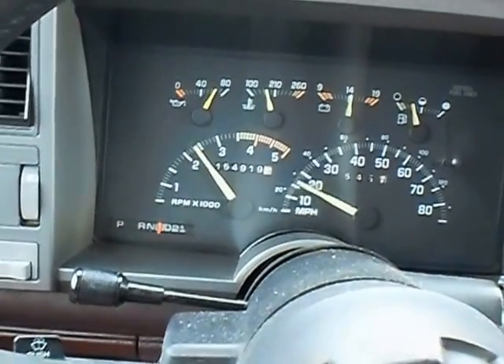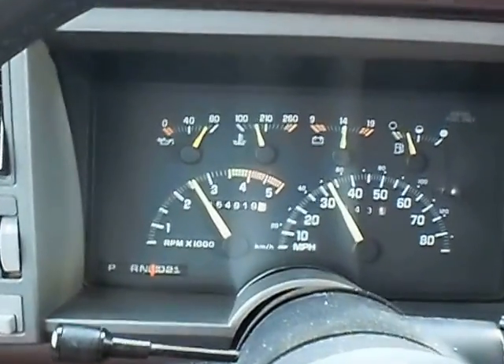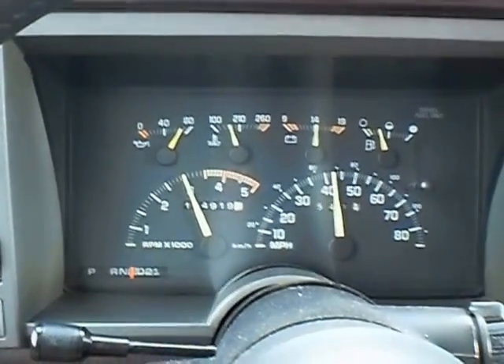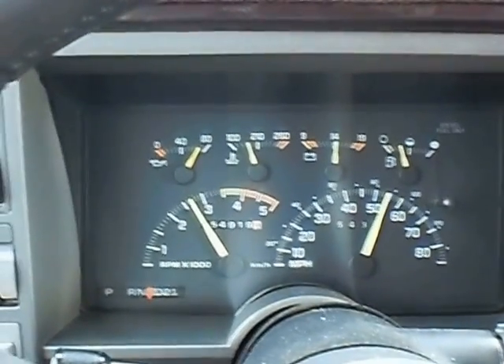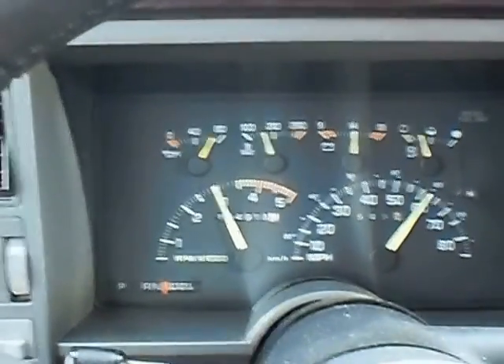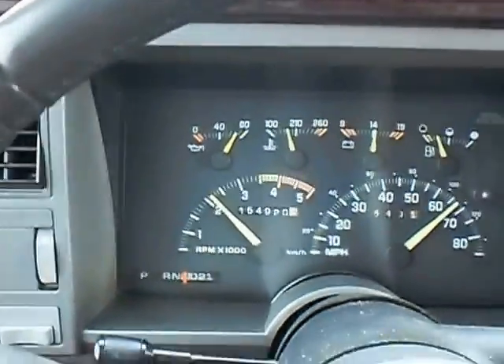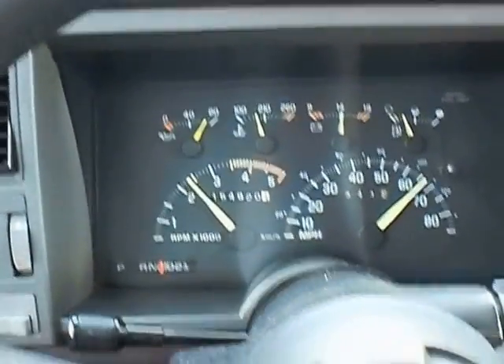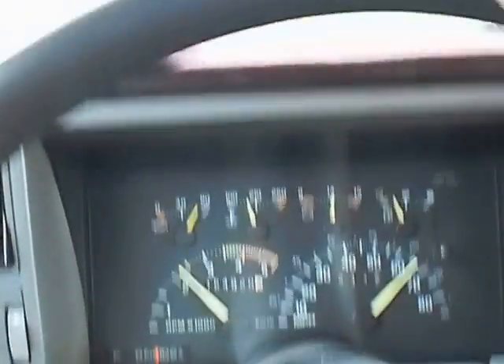This is just average throttle. Notice how it disengaged that lock-up there? I'll let it do it.